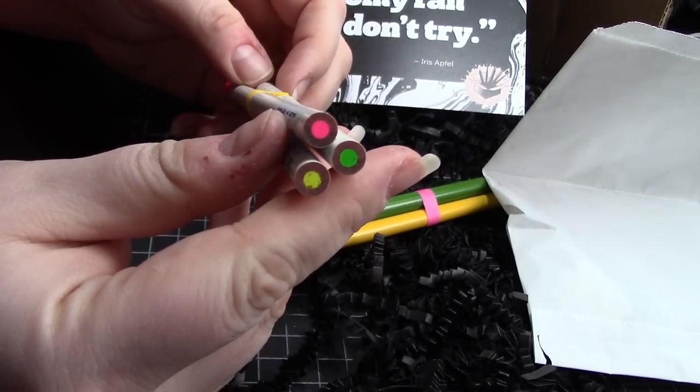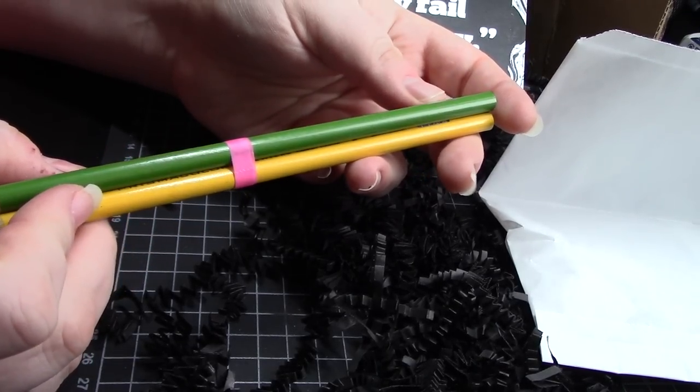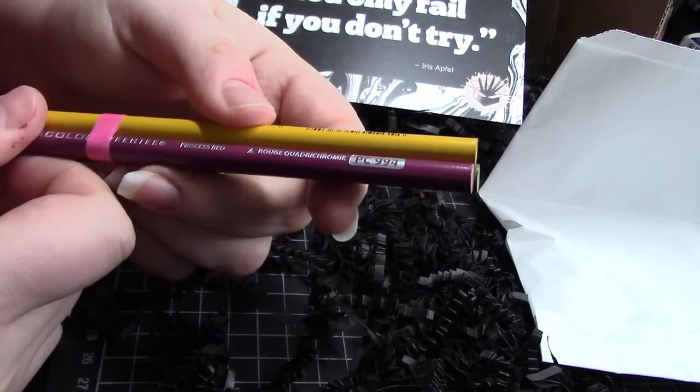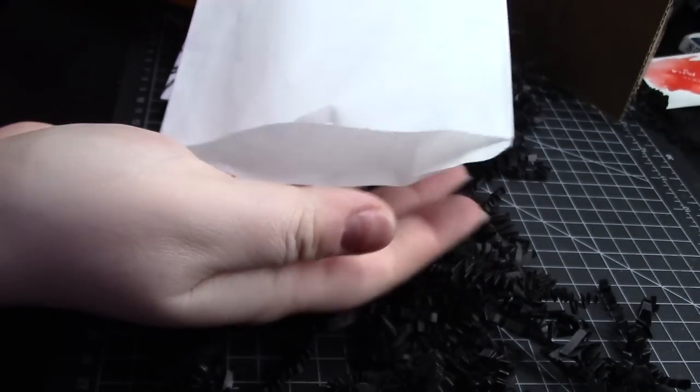I'll also link all the materials down there per usual. This box was sent to me for free, but y'all should know by now I'm incapable of lying about my opinions. Clever as you are, I'm sure it hasn't passed your notice that everything coming out of this box has been a pencil or a pencil's best friend.